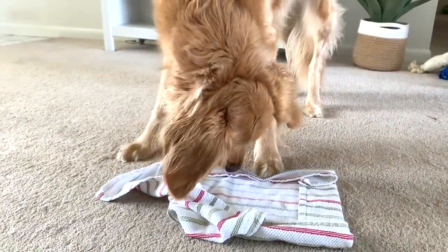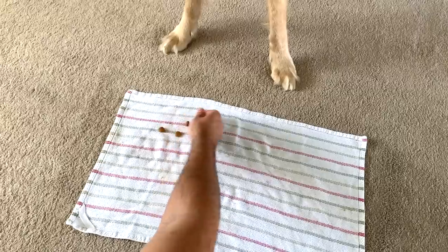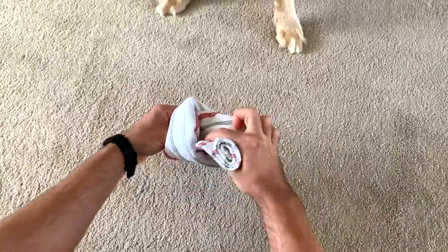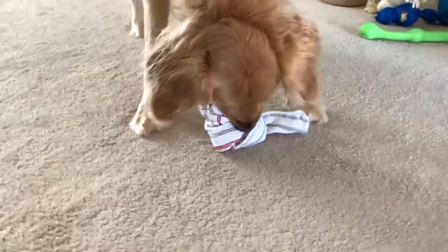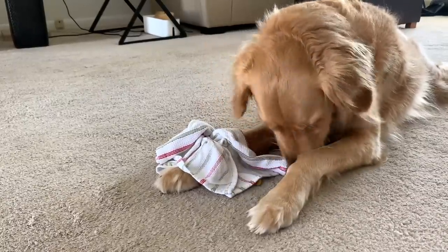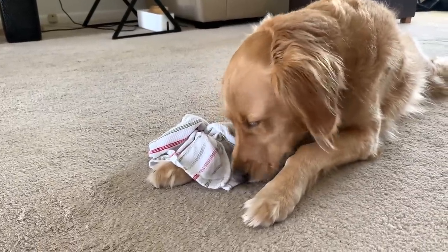Now if your dog is a black belt level towel treater, this next one is for you. Put the treats in the towel, then roll it up long ways, and then tie it in a knot. Your dog will have to figure out how to untie the knot and open the towel up to get their food. It's not for every dog, and it may take your dog a bit of time to realize they need to unwrap it first and not just bite it. But it's become one of my favorite things to do with my dog.